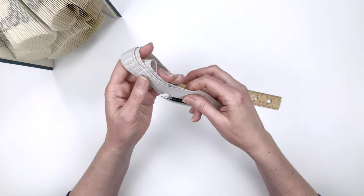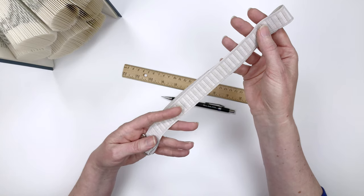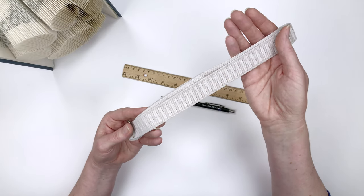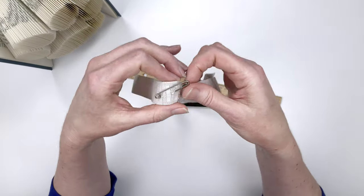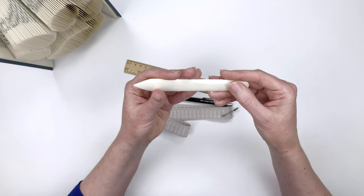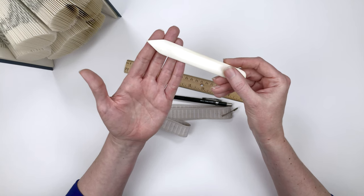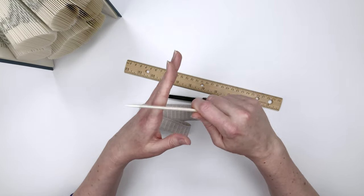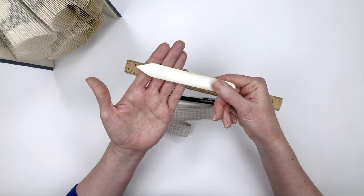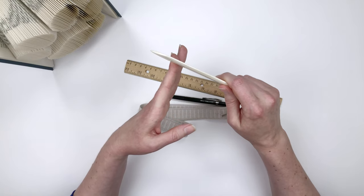You will need a piece of elastic, which is going to act as a third hand while you're working to help hold down the pages in the book. The piece I'm using is one inch wide and about 30 inches long, and you'll need a large safety pin on the end of it. Next, you'll need a bone folder. This is made from genuine sterilized bone, and it helps you get nice crisp folds on the pages. It saves a lot of wear and tear on your fingernails, your skin, and your joints.